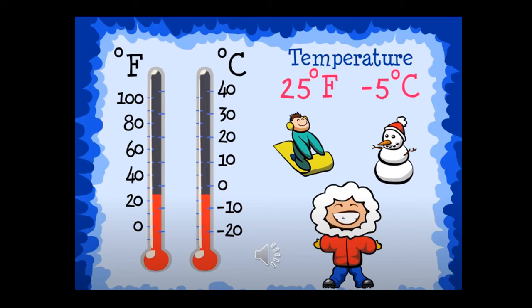Now look at these two thermometers. The thermometers have two short lines. What is the temperature? What would you do outside in this temperature? And what would you wear? The temperature in degrees Fahrenheit is 25 degrees Fahrenheit, and in Celsius it's negative 5 degrees Celsius. So it means the temperature here is really, really cold. I would go skiing, play with the snow, go outside, and wear a very thick coat so I don't feel cold.